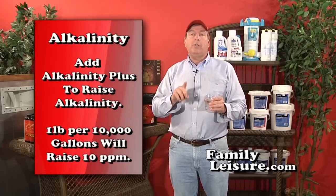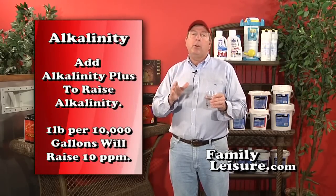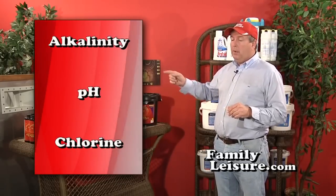If alkalinity tests too low, you need to add Alkalinity Plus — one pound per 10,000 gallons will raise it approximately 10 parts per million. Alkalinity is also critically important because it has a very direct impact on pH. If alkalinity is too high, your pH will resist changes and become locked in. If alkalinity is too low, it will make the pH bounce.